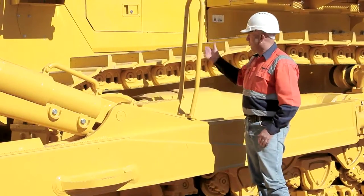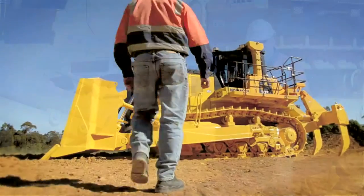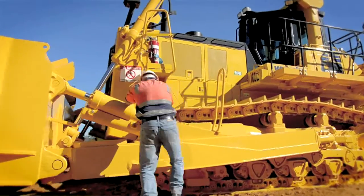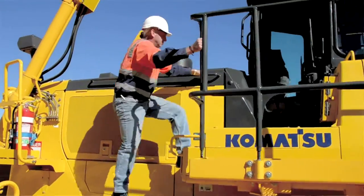Importantly, there's also three-point contact. Safety is paramount — access and egress is a must. As you can see, there are plenty of steps and handrails to ensure your operators get on and off the machine safely.